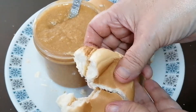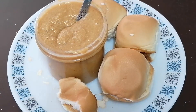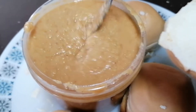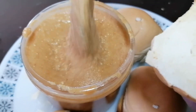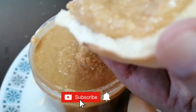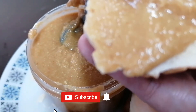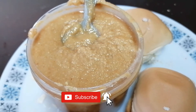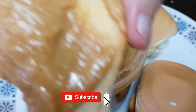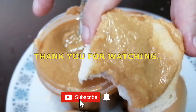Kaya guys, subukan po ninyo. Para po sa mga bata, ito ang merienda. At pwede po rin ninyong inegosyo. Hindi po kayo magsisisi — murang-mura lang po ang magagastos ninyo. Ang sarap po. Hindi po kayo magsisisi. Ang sarap-sarap.